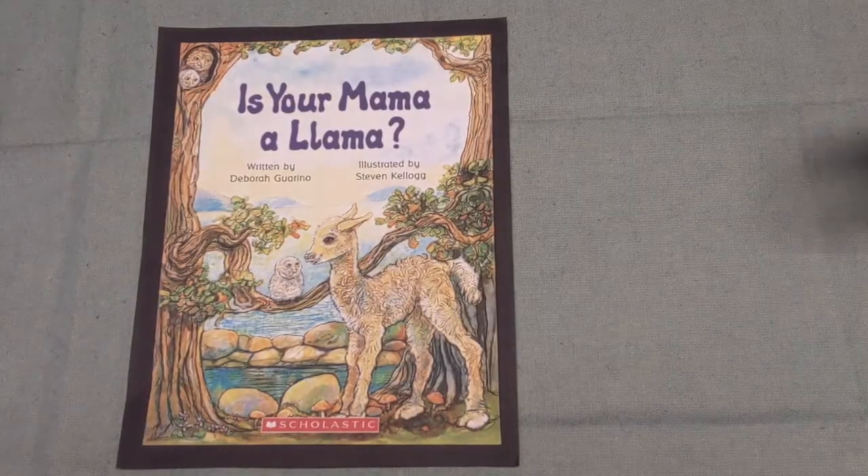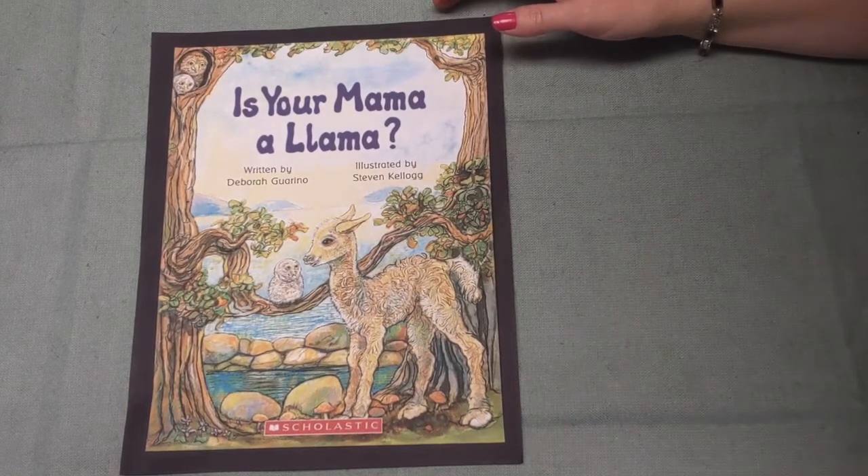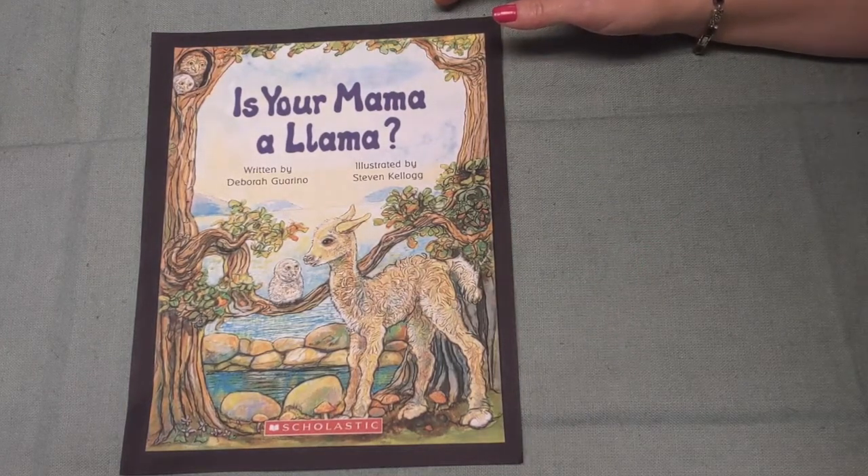Boys and girls, today we are going to be listening to a book. If we talk about an author of a book — what does an author do? If you said the author writes the book, you are correct. This author is called Deborah Gorino, and she is the author of a very, very popular children's book called "Is Your Mama a Llama?" Let's sit back and listen to the story, and then we're going to start working on our drawing.